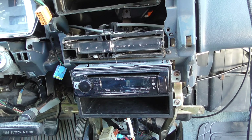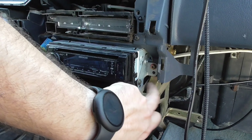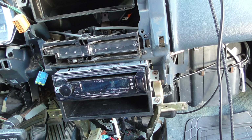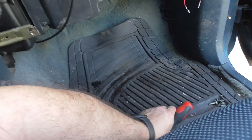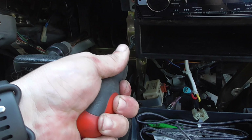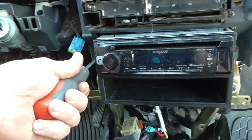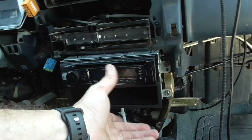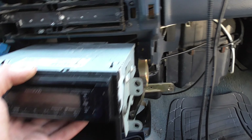Now you can remove the radio. If you have an out-of-market radio and you don't have these factory side brackets anymore, you're going to need to buy another set, because this double-DIN mount uses those brackets. These bolts are 8-millimeter — I need to go get an 8mm because these are a little rounded out from the previous owner. Pull those out and the radio just pulls straight out. And the radio comes out.